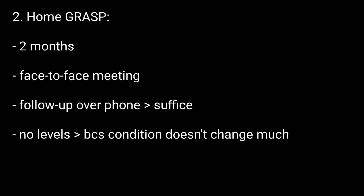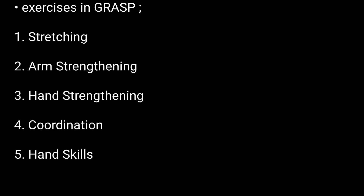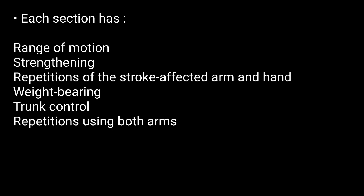The exercises included in GRASP are divided into five sections, and each section has six components. That was all — thanks for watching.